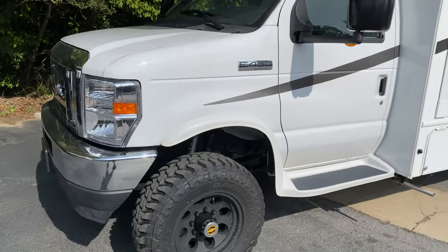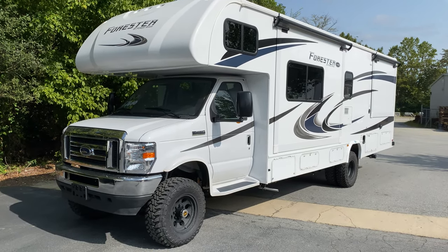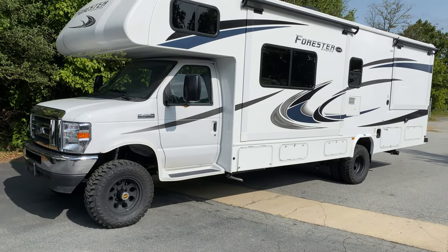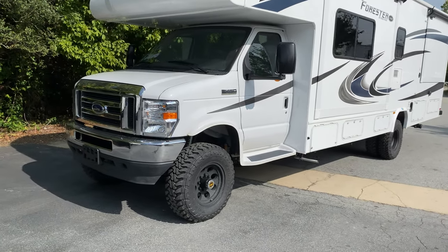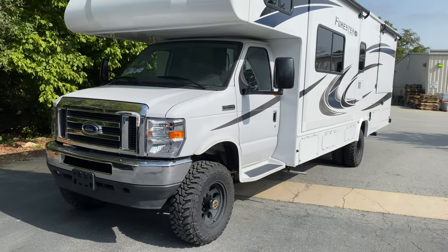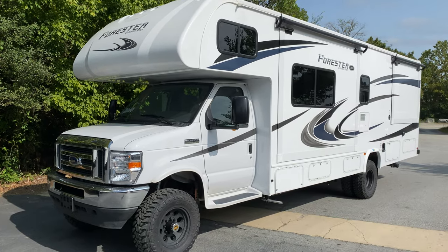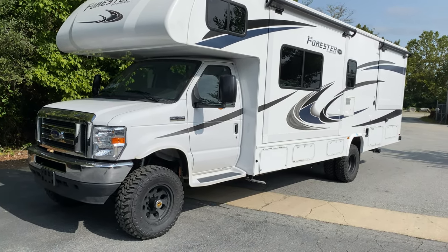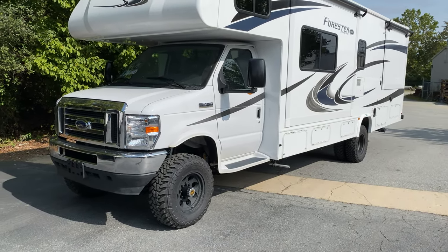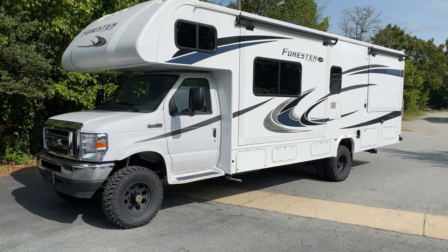I'm putting some miles on it and it's going to head to port soon. This rig is going to Dubai — this is the first of six RVs we're converting for a dealer in Dubai this year. It's actually our third RV converted going to Dubai. Got any questions? Leave them in the comments or shoot me an email at chris@ujoinoffroad.com. Follow us on Instagram and Facebook for daily shop updates.